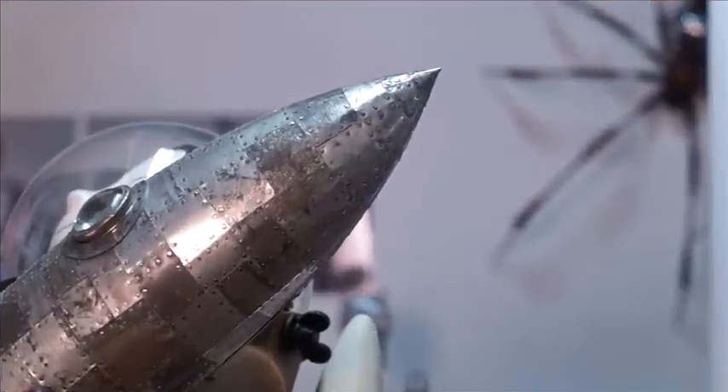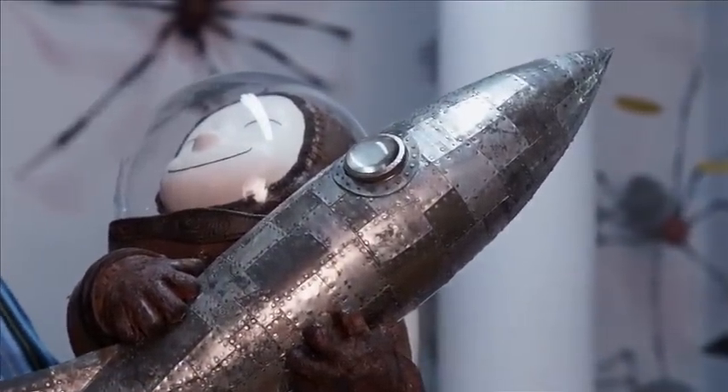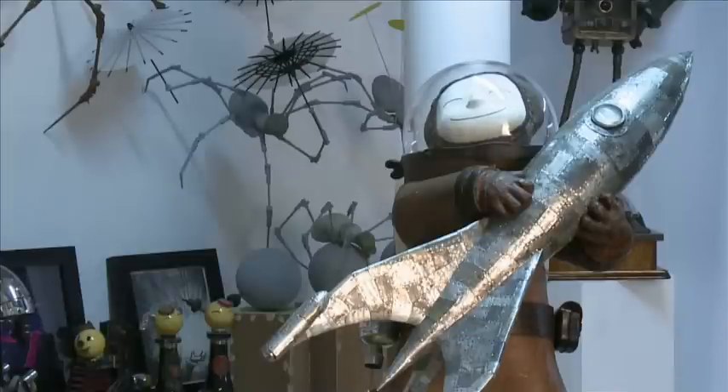And then this is Scout. He's made out of all these wonderful old pieces of tin that are all hammered on. It takes forever to do, but the end result is really nice, so that's why I do it.